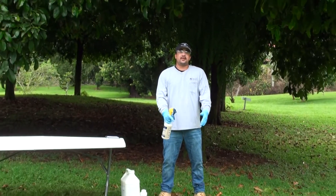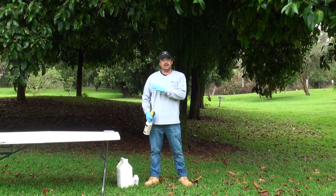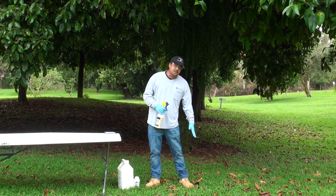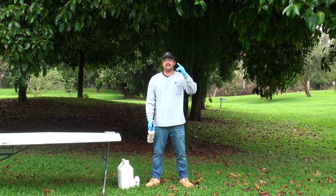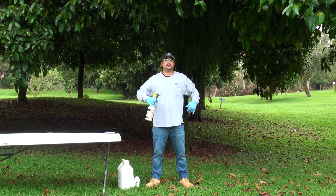It is always important to use the proper protective equipment. For a lot of your gel or fire ant treatments, it's required to use pants, shoes plus socks, a long sleeve shirt, and chemical resistant gloves. I always make it a habit of using eye protection and a hooded hat. The sun is out so I'm going to treat my trees for little fire ants using the Hawaii Ant Lab gel bait, and I'm starting to put on my protective clothing like Kiyoshi said.